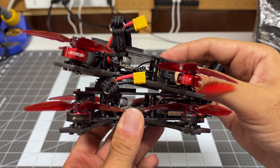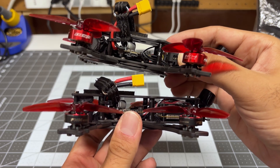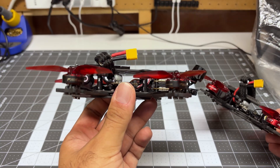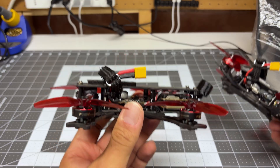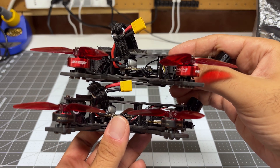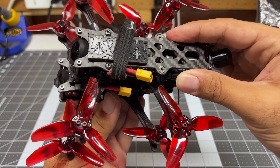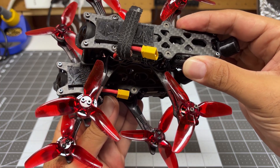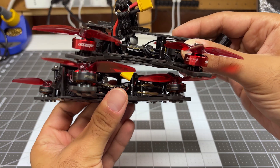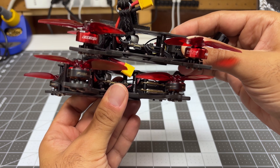Looking at these two quads, you can actually start to see the size difference between the 1404.5 up here and the regular 1404. Down here I've got the T-Motor F1404, and up here we've got the GTS version 3 from RCN Power. They're not too different from a diameter perspective — the RCN Power is about one millimeter larger in diameter — but just look at the height difference, and that height difference is what makes up the 1404.5.